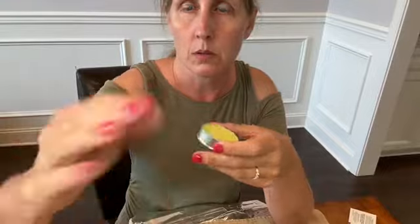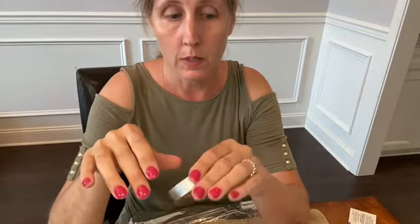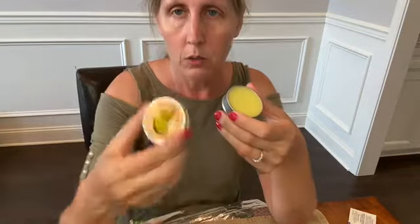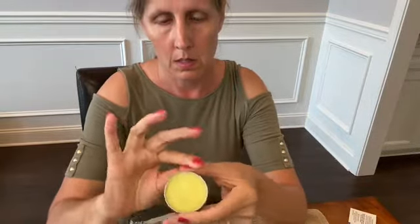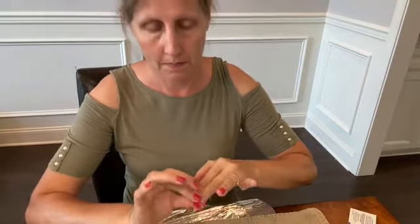The last thing I'm going to do — and this is something I saw on a YouTube video, not in the instructions — I got this cuticle cream. You can use cuticle oil. I'm going to put that on just to keep my cuticles nice, soft, and healthy. Have a good day, I will see you next time.